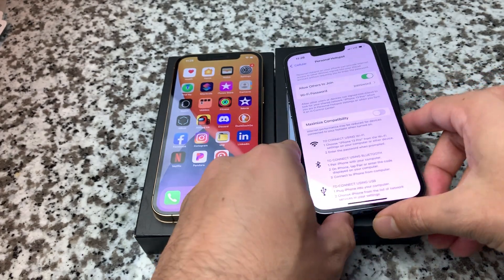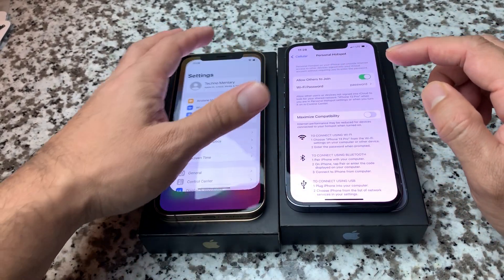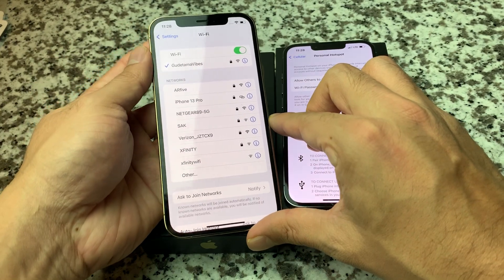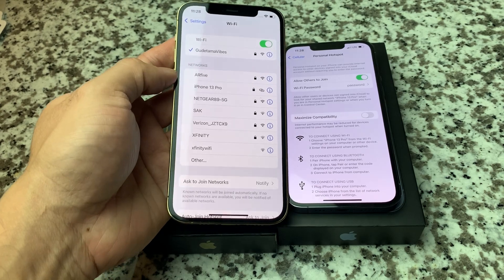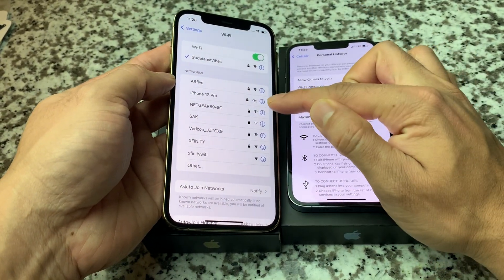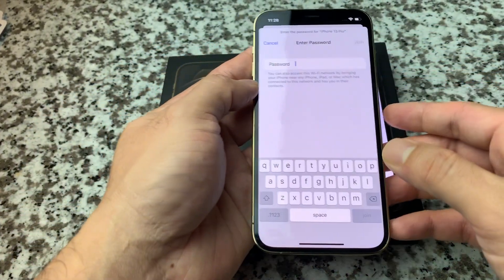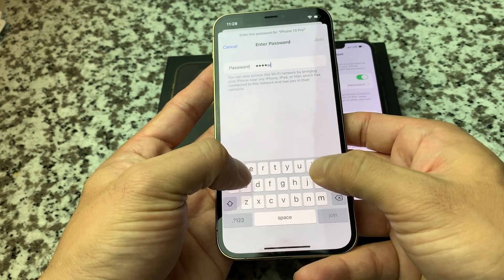I'm setting a simple demo password here just so you can see it. Now we want to look for this device on the other one. As you can see, we're currently connected to Wi-Fi, but we're going to connect to the hotspot. The iPhone 13 Pro comes up in the list, and the hotspot indicator is that icon — two circles like a chain — which indicates a hotspot rather than a standard Wi-Fi network. Click on that and it will ask for the password.